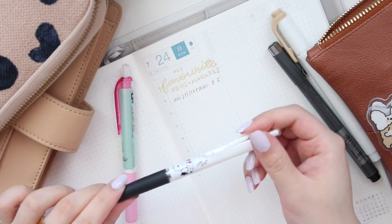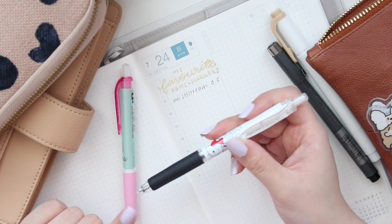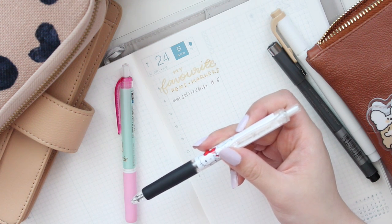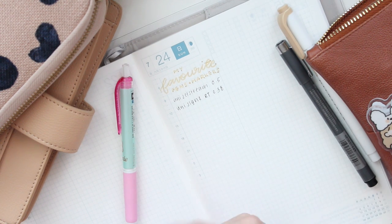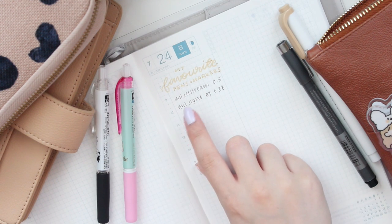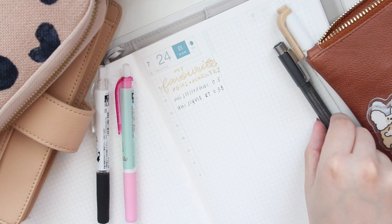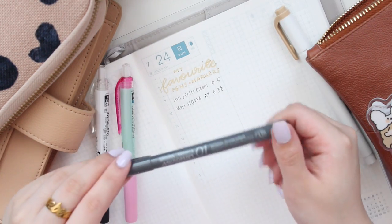I also really love the Uniball Signo. This pen writes like a dream on Hobonichi paper and it dries really quickly. I really like it in the 0.38 tip — it dries a lot faster. You can see the difference between the gel and the ballpoint pen. I really like this pen because it gives a darker black, whereas the ballpoint is a little lighter.